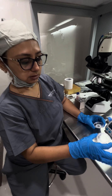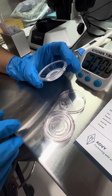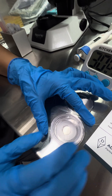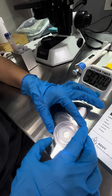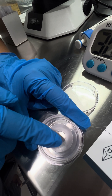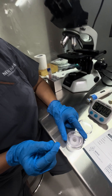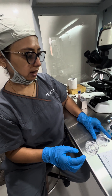This is the plate, this is the base. Here we have to put 1 ml of raw semen sample. This is the filter which we put on it with just a little bit of a turn. Then after 30 minutes, we will collect the sample from the groove where we will get the good sperms with low DFI. So now we will start the demo.